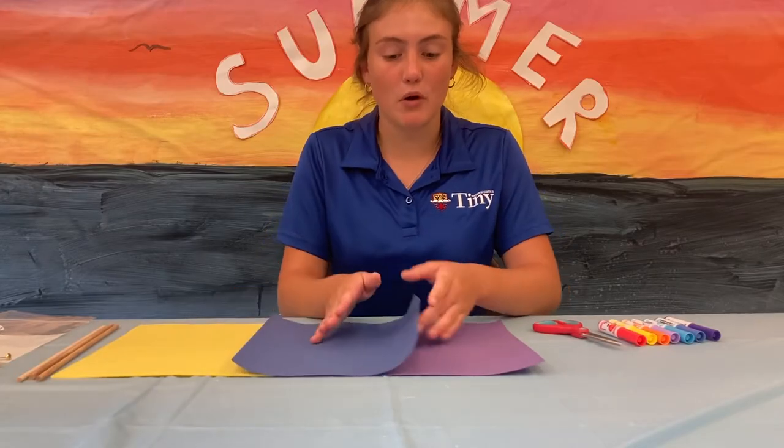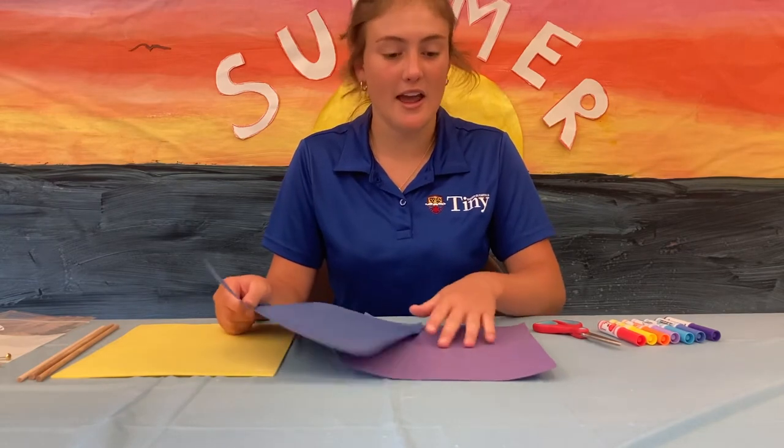The first step is to draw a cool design all over both sides of your paper for your pinwheel. I'm going to do that now.